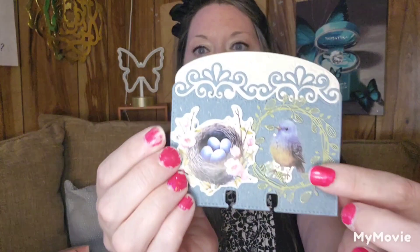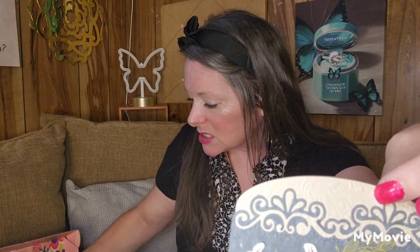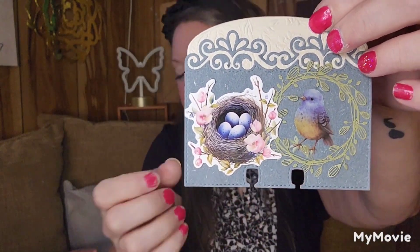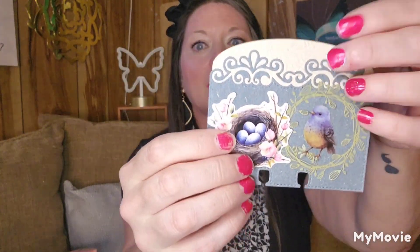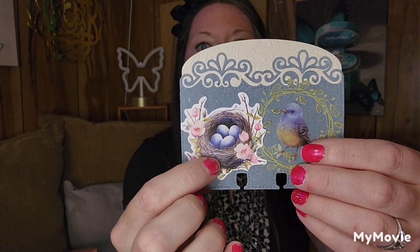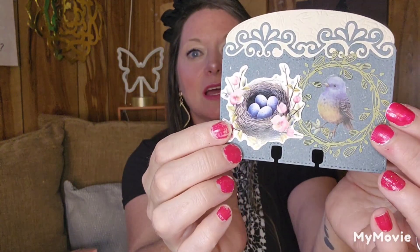I used my die-cut machine to cut out the shape with some of the papers they sent me. The first paper is textured — that's one of the papers they sent me on a card that was looped. The back piece was some of the solid papers they sent me, with some of the patterned paper. Then I used some of the stickers and some of the wreaths to decorate, along with a bird, the blue eggs. I did a Rolodex card — I love Rolodex cards, I haven't made one in a long time, and that's how I chose to decorate mine.